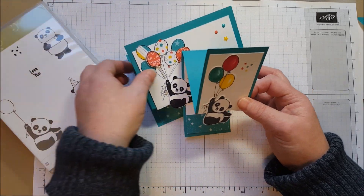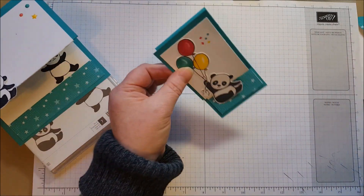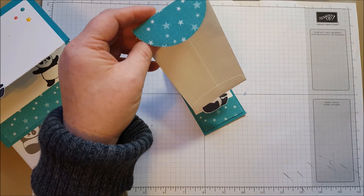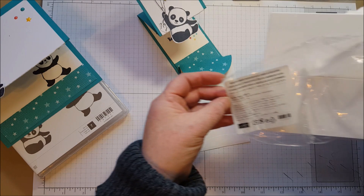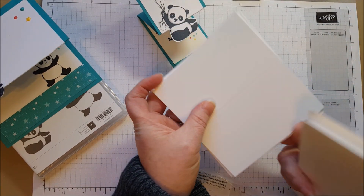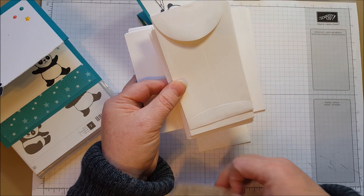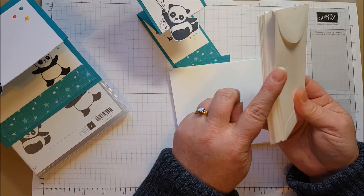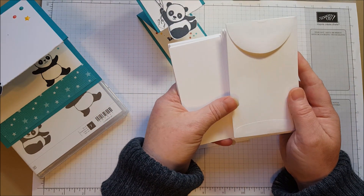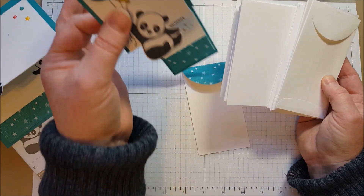Here is this Party Pandas card that I made. I'm going to show you this little one. There's a new product in the Spring Occasions Catalog called Narrow Note Cards and Envelopes. You get a packet of note cards that are folded in half to fit in these cute little narrow envelopes — 20 note cards and 20 envelopes. That's in the Occasions Catalog that comes out in January. I just thought these little envelopes were adorable so I wanted to make a card that fit into one.